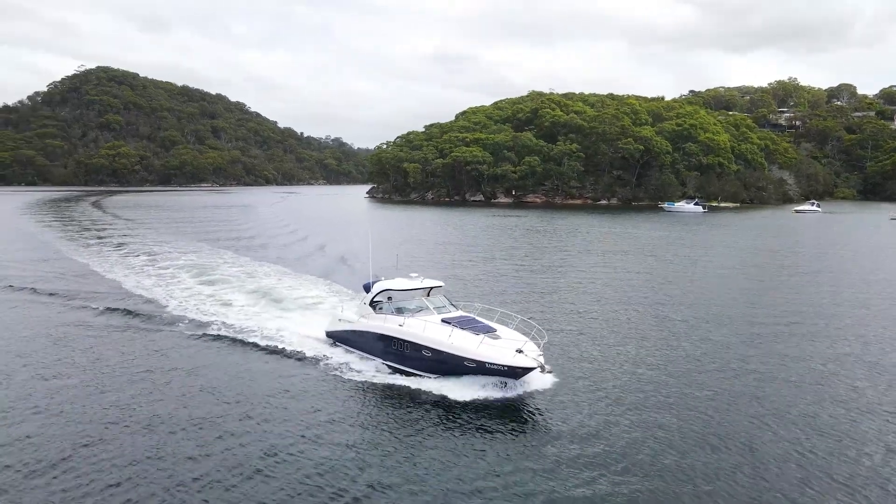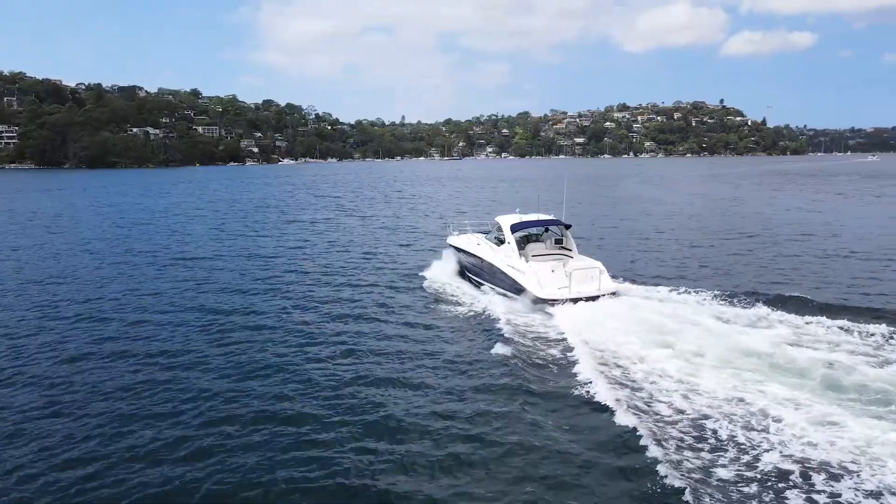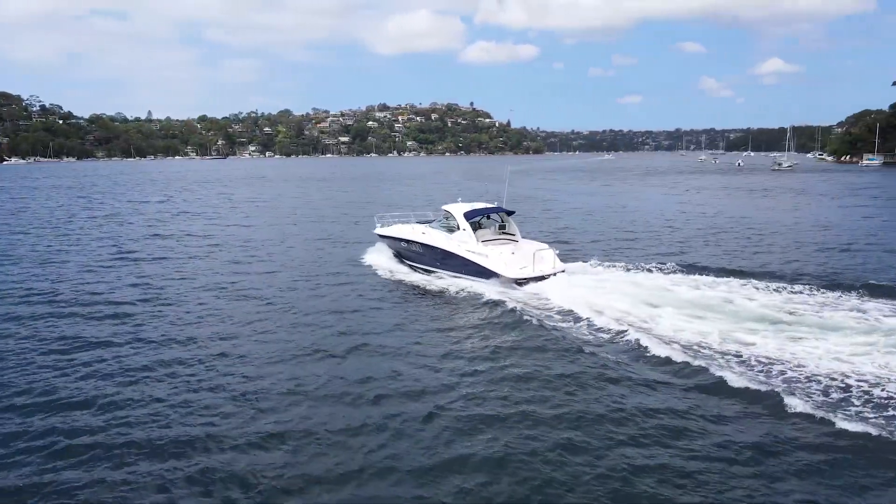Hi, I'm Adam from Dabora Marine and today I've got a really exciting lesson to show you. It's a 2006 Sea Ray 38 Sundancer. I'm going to take you on a quick walkthrough and show you a few of the features.